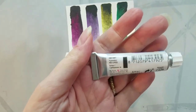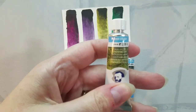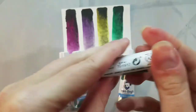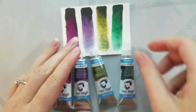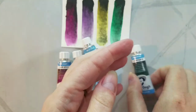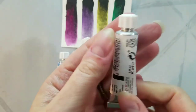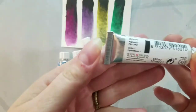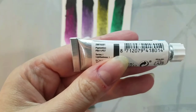Dusk Pink is semi-opaque, 373g, and uses PBK11 and PV19. It's Series 1 with a lightfastness of 2 — and I have a feeling the lightfastness is going to be based on the main color used in these, since they're all two-pigment colors with one being PBK. Dusk Violet is semi-opaque, 560g, uses PBK11 and PV23, Series 1, lightfastness of 4.